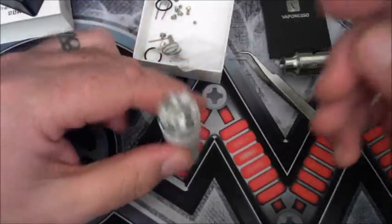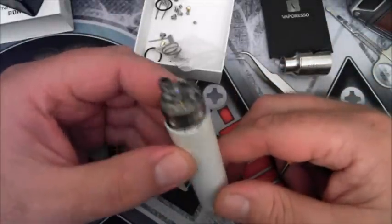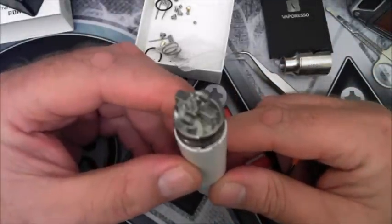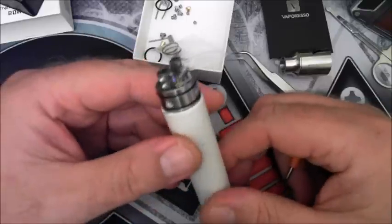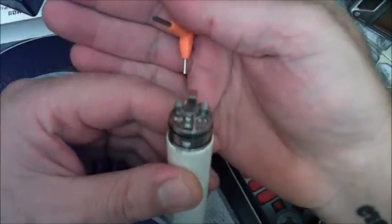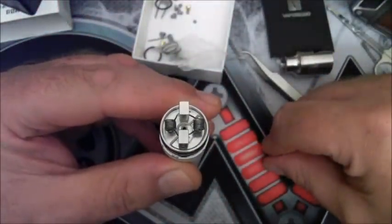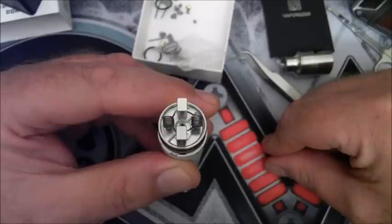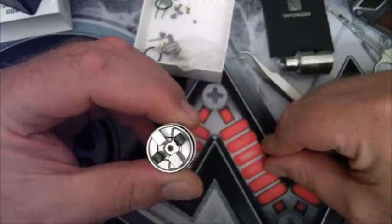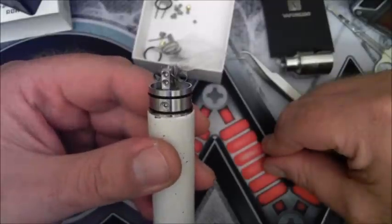For those of you who want to see how I coil up a velocity style deck, if you go and look on my YouTube account you'll see a small tutorial on how I coil up a velocity style deck. You can go and follow that tutorial.